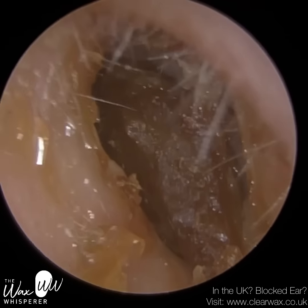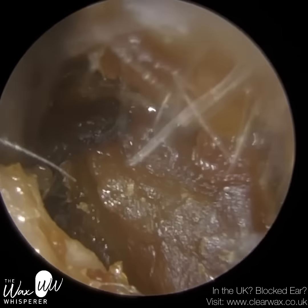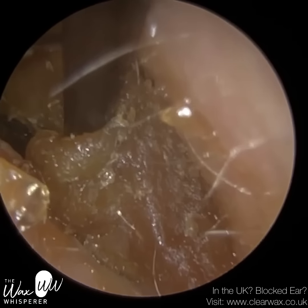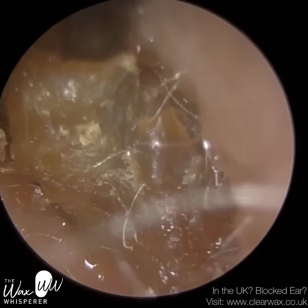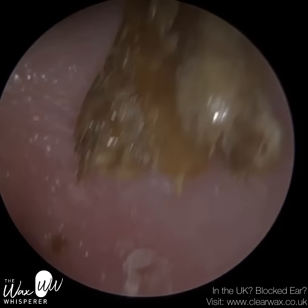I'm inserting an ear hook now, and I'm just going to embed the tip into the core of this hardened plug. I want to get a bit deeper, and then slowly bring this out. I was hoping that when I extracted this plug of dry wax and keratin dead skin, it would come out in one big piece — and that was quite a substantial piece there.